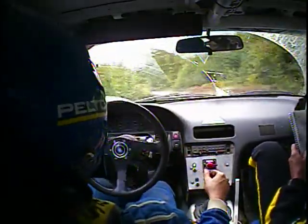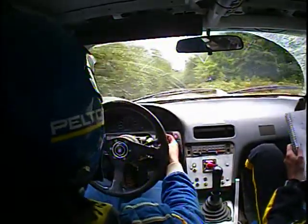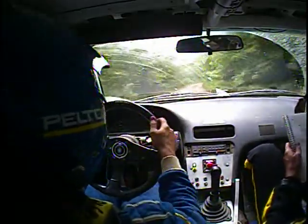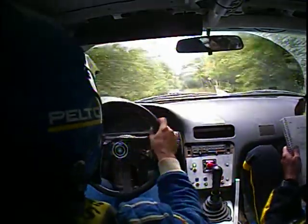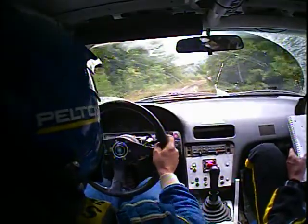80 left four. 150 right six — this is the right six — then 100 right four opens. Repeat right four opens, and then 150 crest.